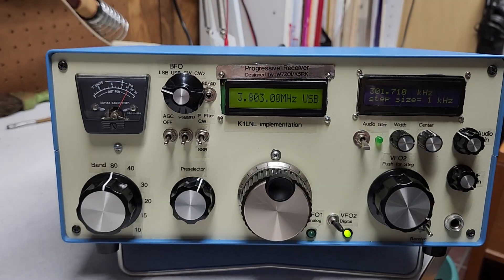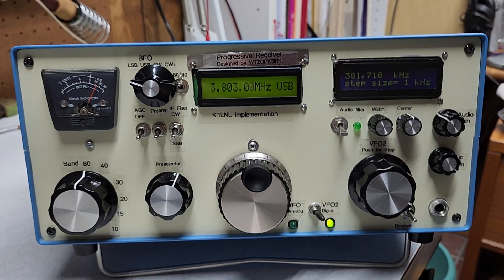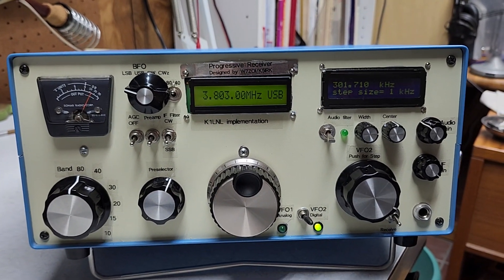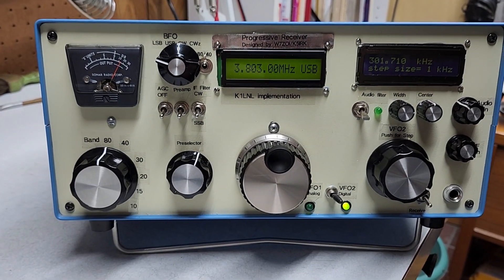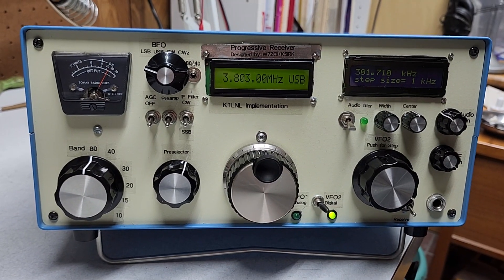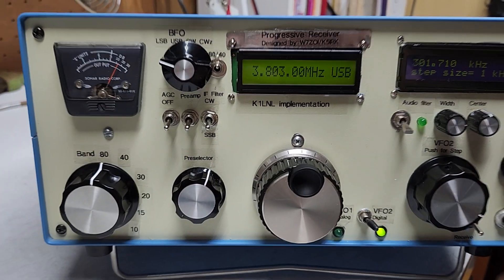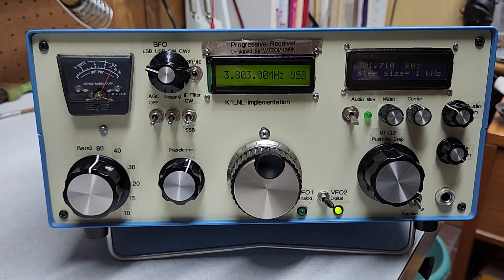Here is my Progressive Receiver designed by Wes Hayward W7ZOI and K5IRK John Lawson. It was designed back in the mid-80s, and I accumulated parts for years. Here we are in 2025, and I've finally finished it, and it's running very well.